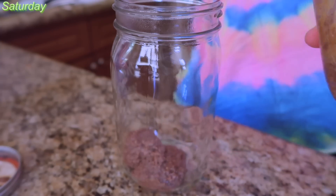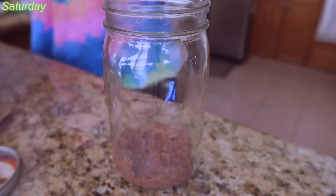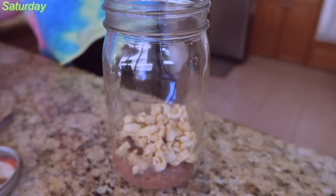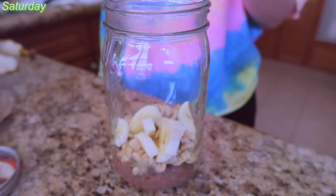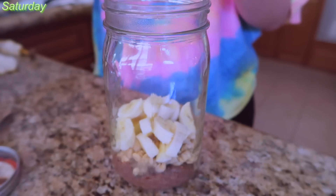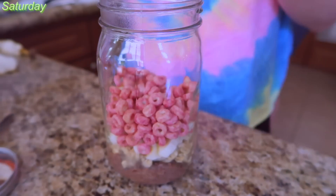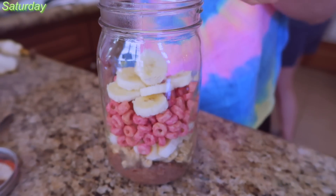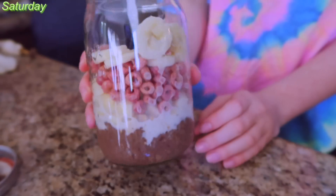Saturday morning. I'm eating a little more of that chocolate chia seed pudding, and then I'm putting some Kashi granola on it. I honestly don't remember what kind it was, but it was some granola. Do you really need to know what kind of granola? Probably not.